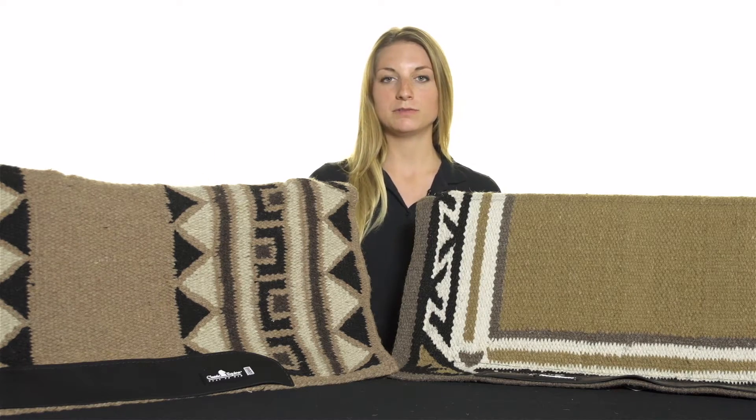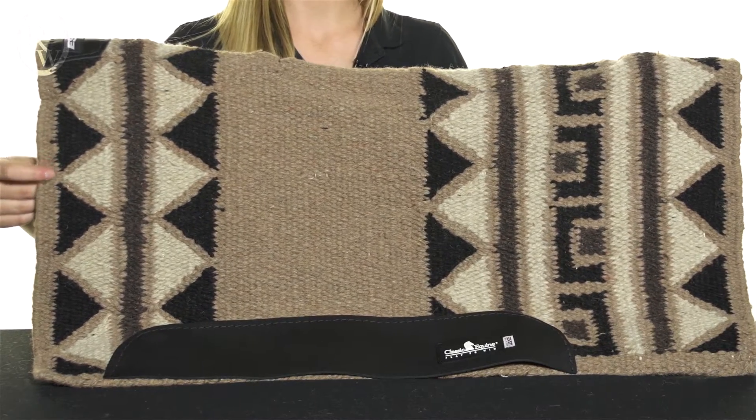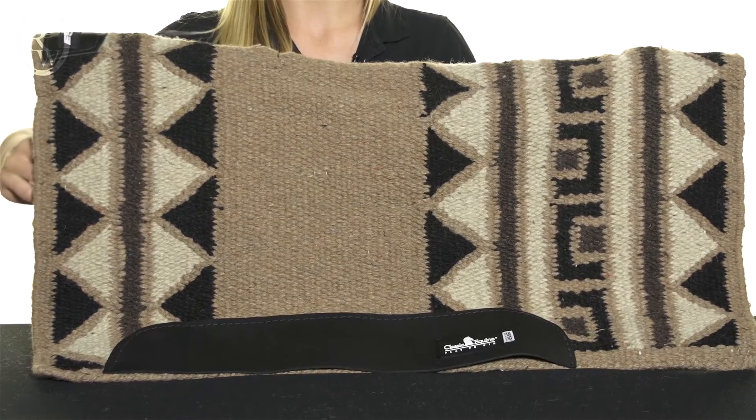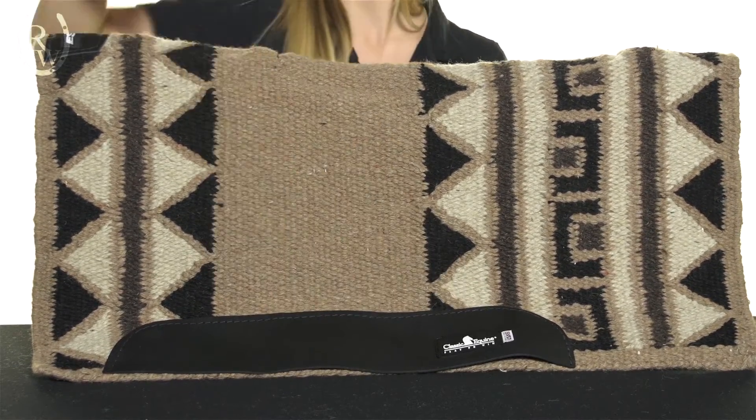Here I have the contoured version as well as the regular version. Both versions offer a 100% wool blanket top and the same extra sensory protection interior. They also have reinforced fenders and wither pieces.